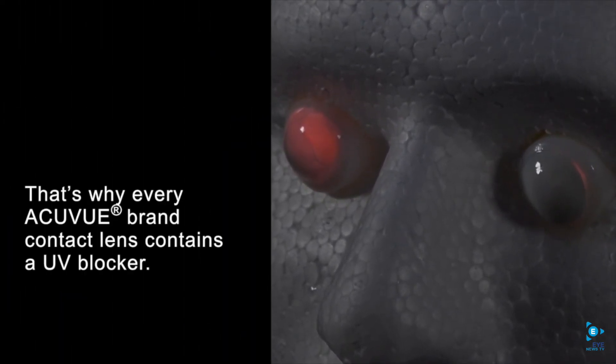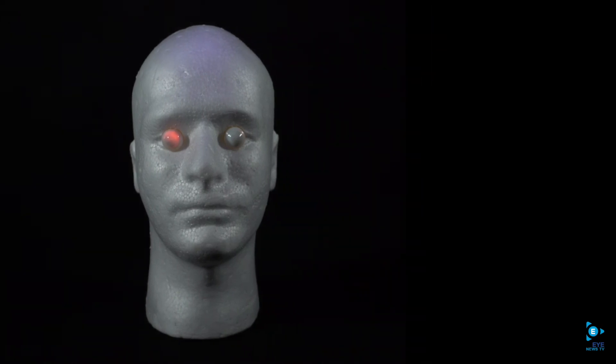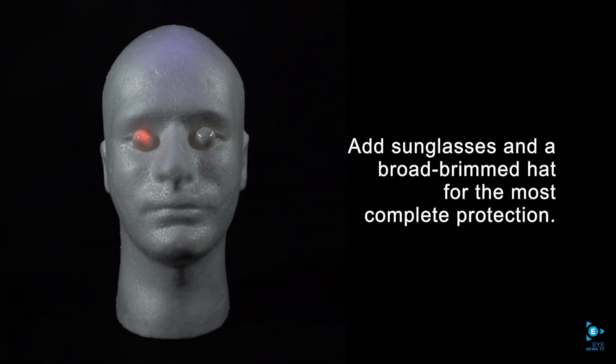That's why every AccuView brand contact lens contains a UV blocker. Now if you wear contact lenses, this is a great first layer of always-on protection. And then you can add sunglasses and a broad-brimmed hat for the most complete protection.